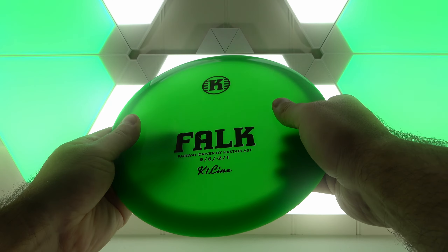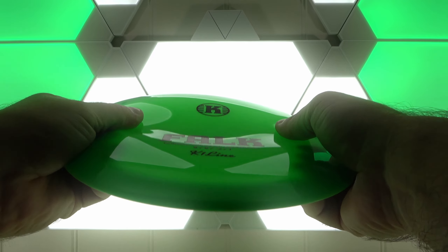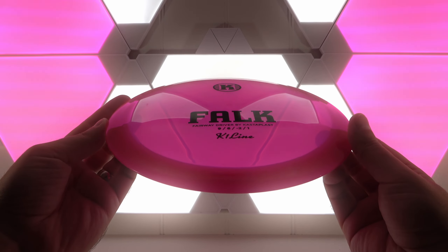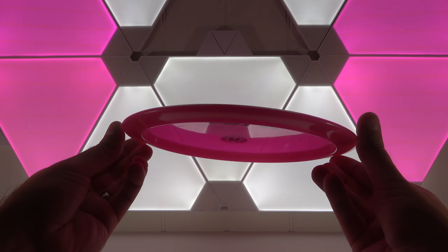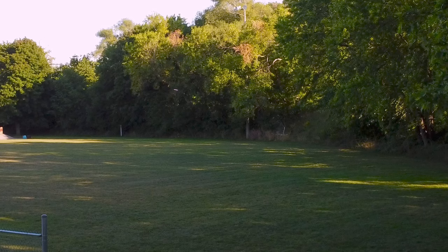The first time we picked up a Falk and held it in our hands, our initial thoughts were that it not only looked and felt great, but it seemed to be a very workable disc that could benefit a variety of skill levels. Is it the workable fairway driver that Kastaplast fans have been looking for? Well, let's take a look.